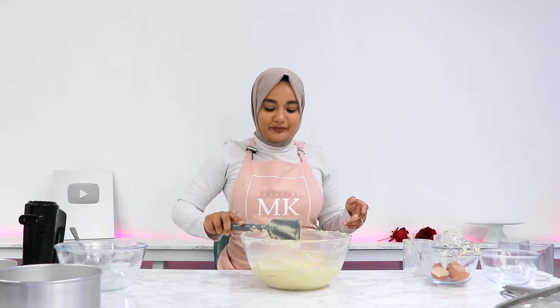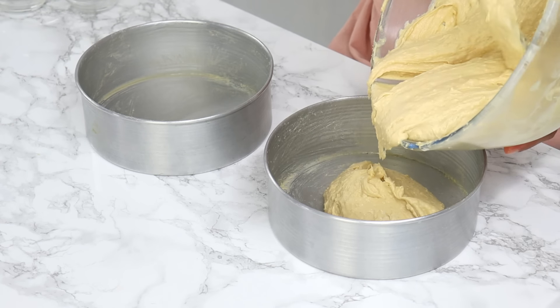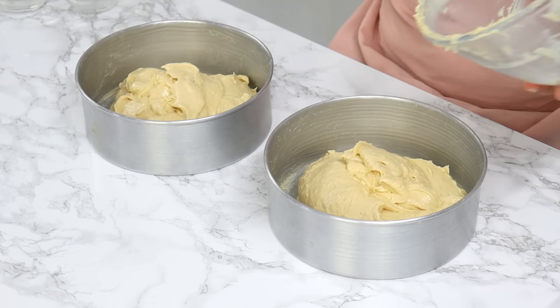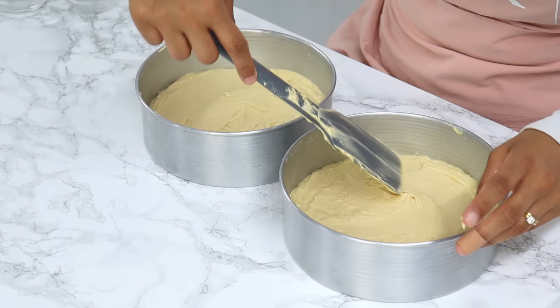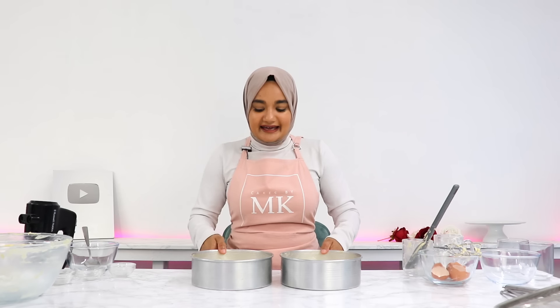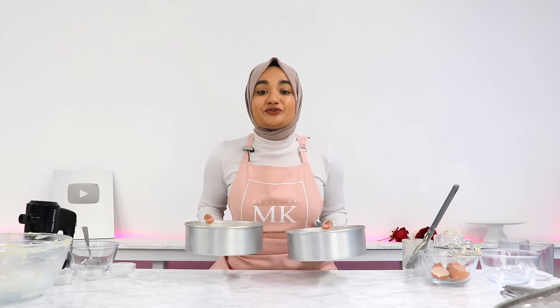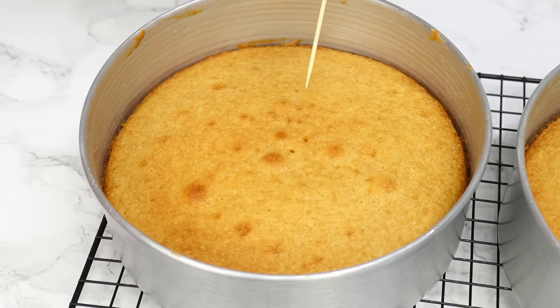That is our batter all done. Now evenly distribute it into our two pre-prepared cake tins. Once that's done, level out the tops — I like to give my cake tins a little shake to help with this — then drop your cake tins lightly on the counter to remove any large air bubbles. These are going to go into the oven for 28 to 30 minutes, or until a toothpick comes out clean.